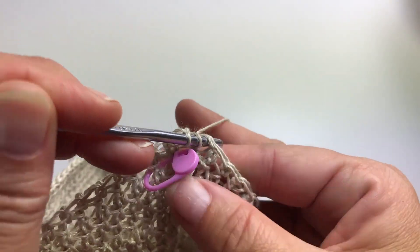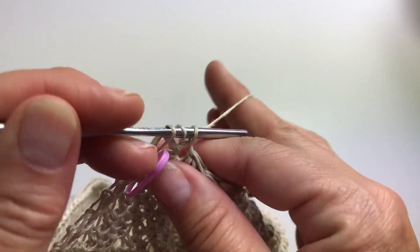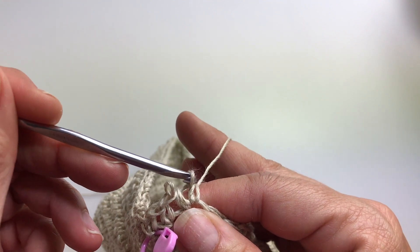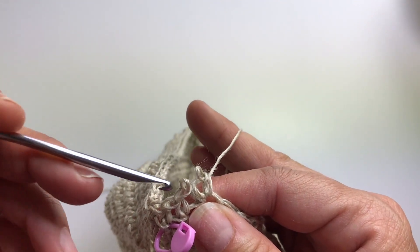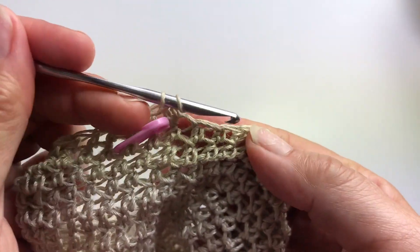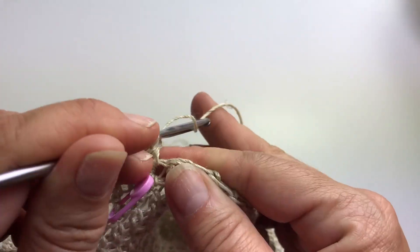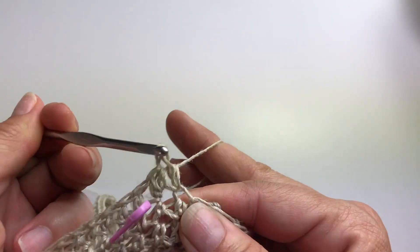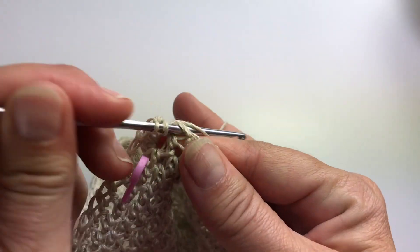Yarn over, insert, yarn over, pull up a loop, yarn over, pull through all three. There we go. So now we'll repeat this all the way around. We had 84 stitches before, and at the end of this round we'll now have 168 stitches.